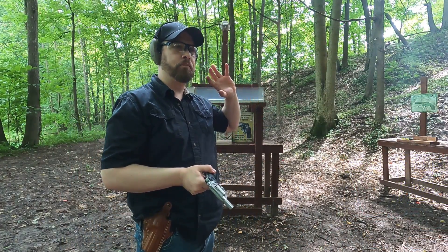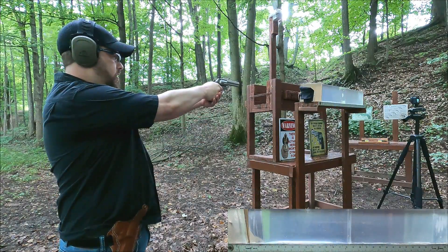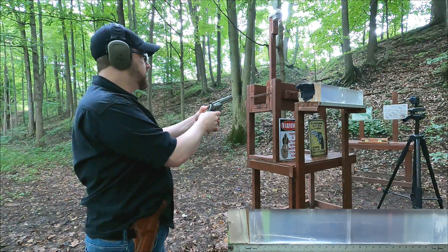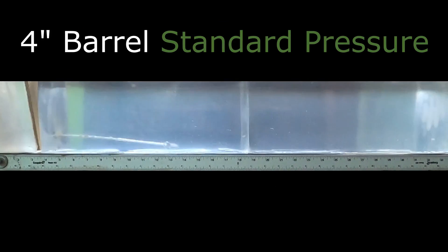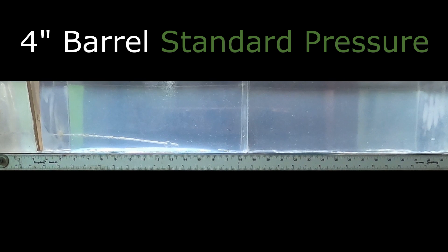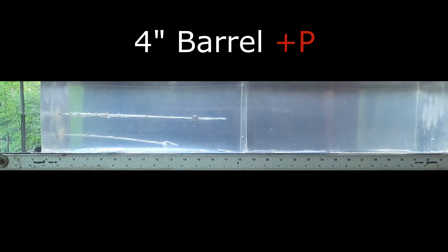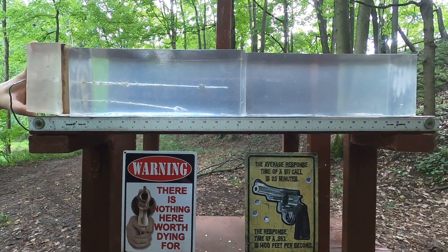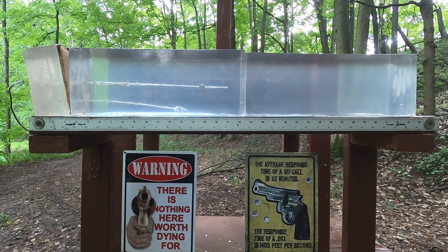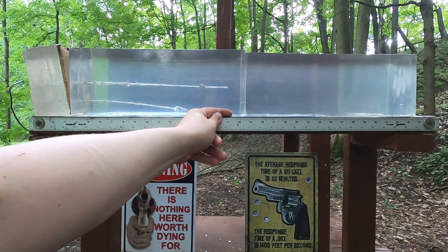Now for the ballistic gel block — standard pressure then +P in the four-inch barrel, then repeat in the two-inch barrel. Four-inch barrel standard pressure: penetration of about 13 and a quarter inches, totally acceptable. With the +P, the bullet flattened out a little bit more and went to about 17 and a half inches — a good difference between standard pressure and +P.